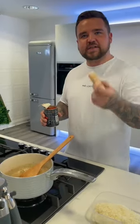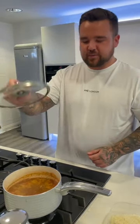400 ml beef stock, tin of tomatoes, parmesan rind, mixed herbs, tomato puree, Worcestershire sauce. Stick the lid on, leave it simmering.